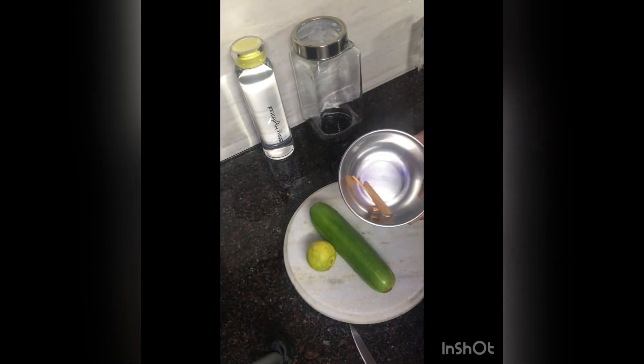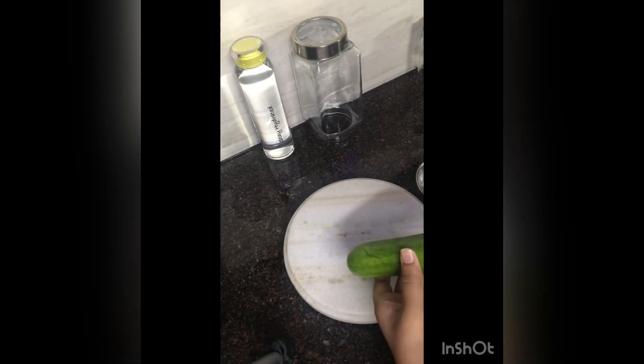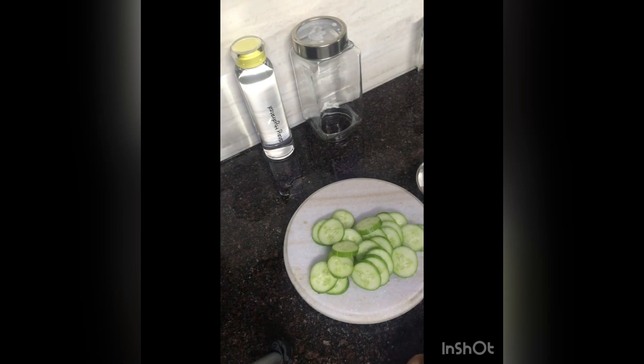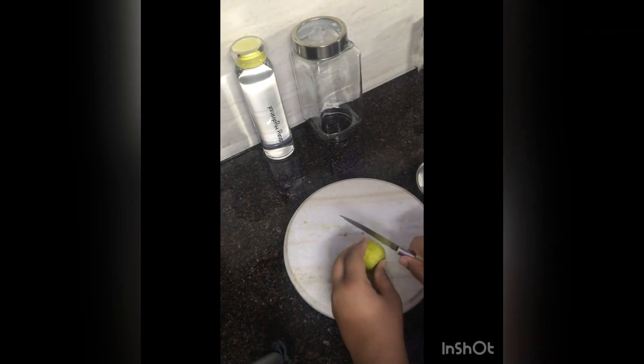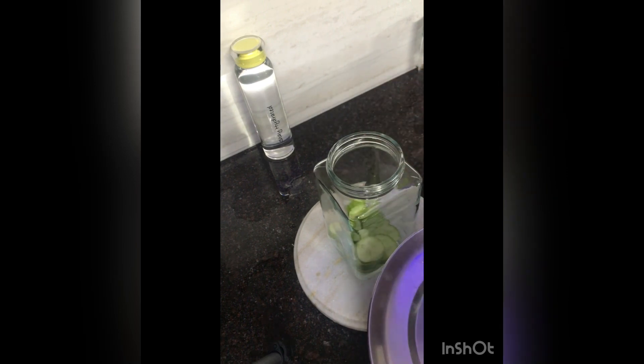I have made a detox water with cinnamon, 1 cucumber and 1 lemon. I will not peel the lemon. I have a medium size cucumber with the skin on — I like my cucumber with the skin on. I have a lemon and a little cinnamon.